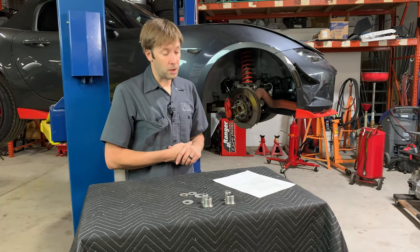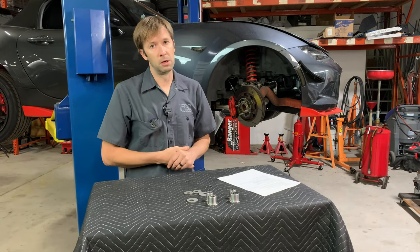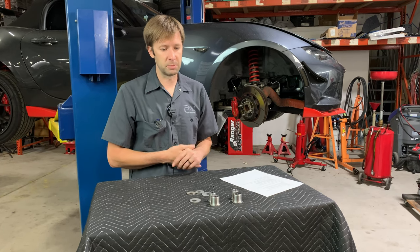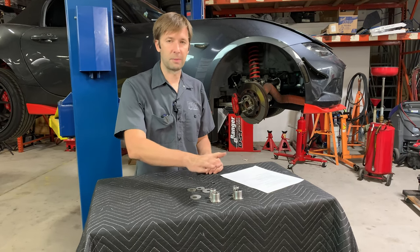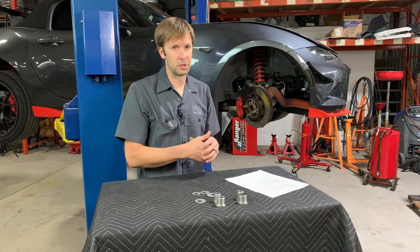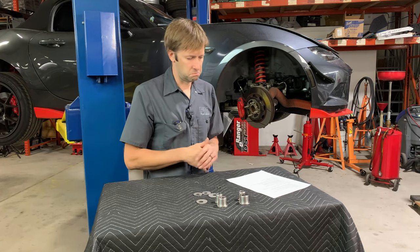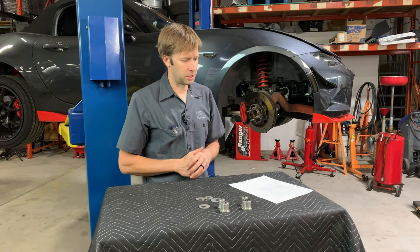Is there any maintenance to worry about with these long-term? Nope. Press them in, tighten them up, there you go. You'll have to replace the ball joints eventually, but that's pretty much completely separate from these. You'll pop the ball joint out, replace the ball joint or the control arm, put it all back together. No additional maintenance to worry about.